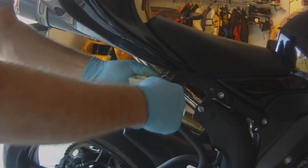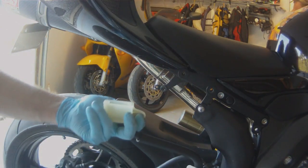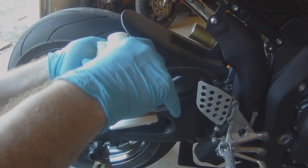Next, we'll clean up our reservoir. We'll remove it from the subframe. Then we will fill it through the upper level with fresh DOT4.